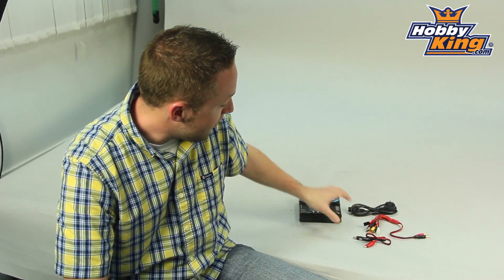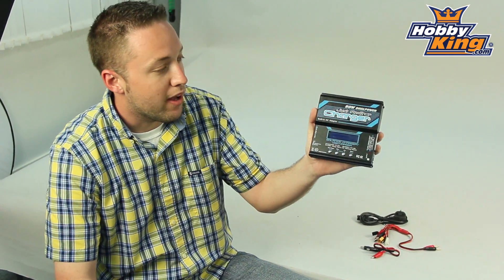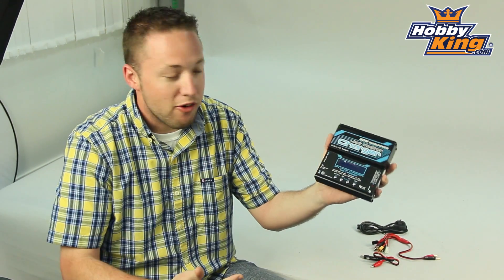Hey guys, Byron here from Hobby King. Today I'm going to show you just another charger. That's right, as you can see, this is just another charger — an 80 watt dual power charger. But what's ironic about this charger is that this is really not just another charger.